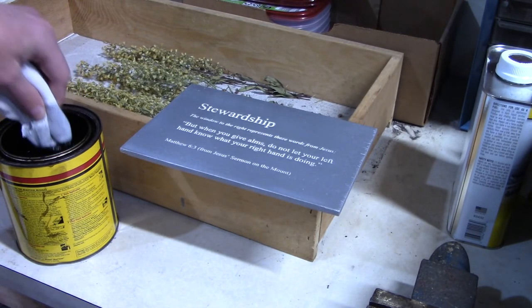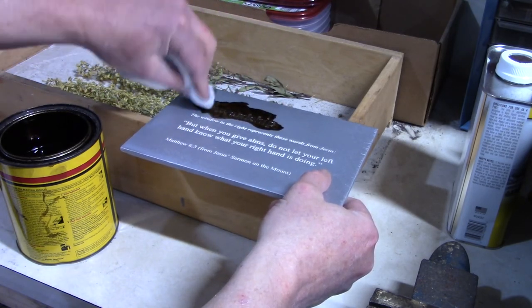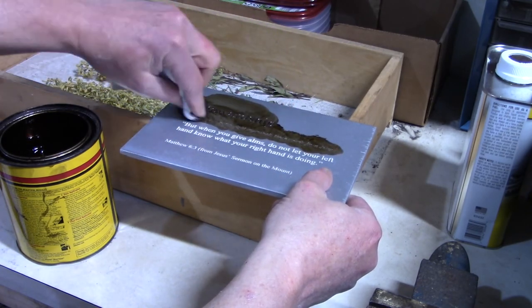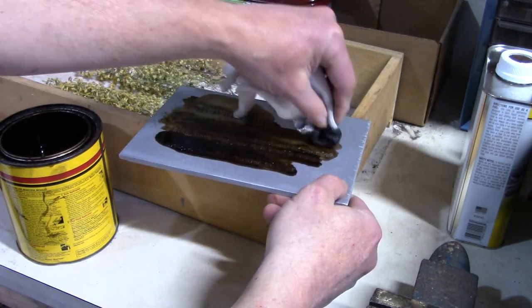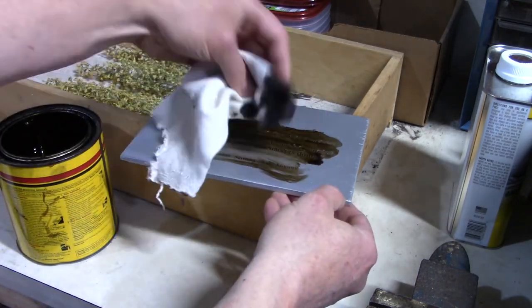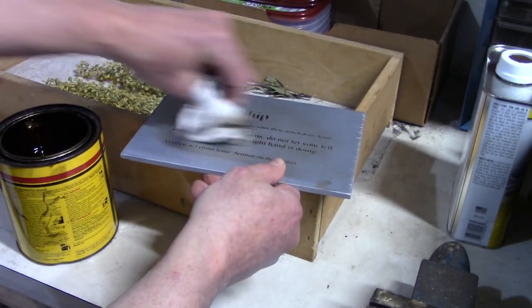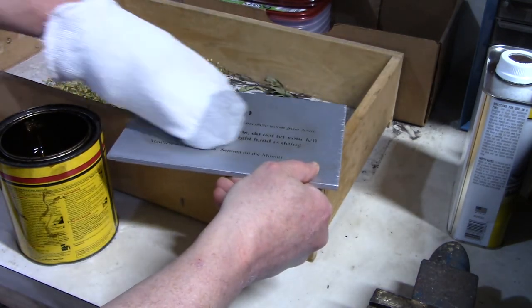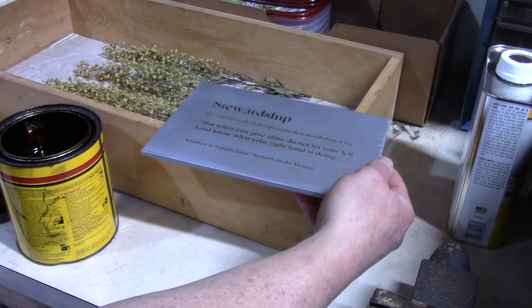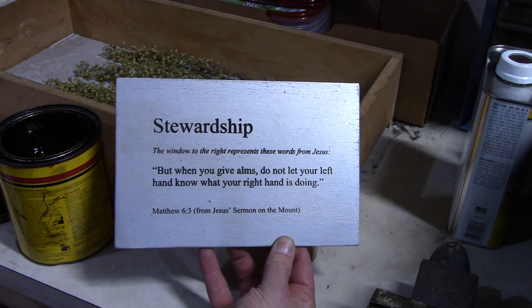Out in the garage, I have my dark stain. I'm just going to apply it with a rag — it's an old sock. I work the stain down into where I carved, and if all goes well, because of the poly coat I put on top of the paint, I should be able to clean the stain off the surface somewhat easily. It's darkened up pretty well, and I'm able to wipe most of this off. I did use a little lacquer thinner on top to clean off the last little bits and get it all nice and cleaned up. I did come back after this and clean up a few of those smudges. It looks really good — nice and dark wording.